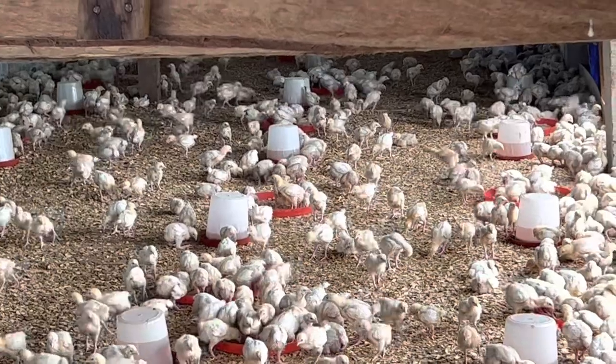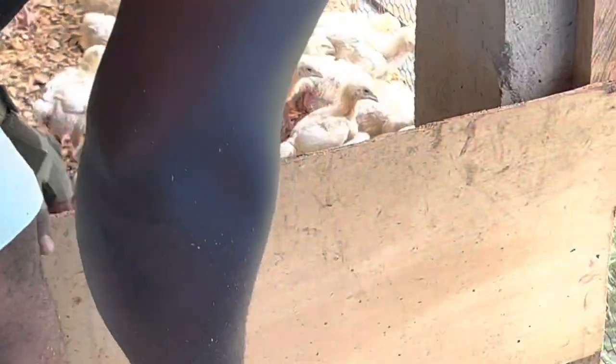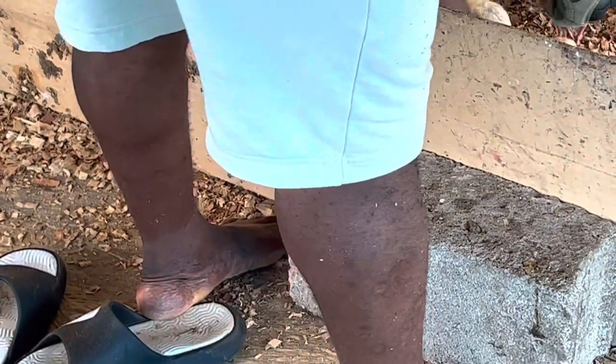I don't regret resigning or quitting my job from Bangkok, Thailand as a classroom teacher where I taught for eight to nine years. I don't regret resigning to become my own boss, coming back home here with my family in central Africa to start up my own poultry farm. Now we are expanding — we are going to have two farms, and I also see a possibility of three or four farms.